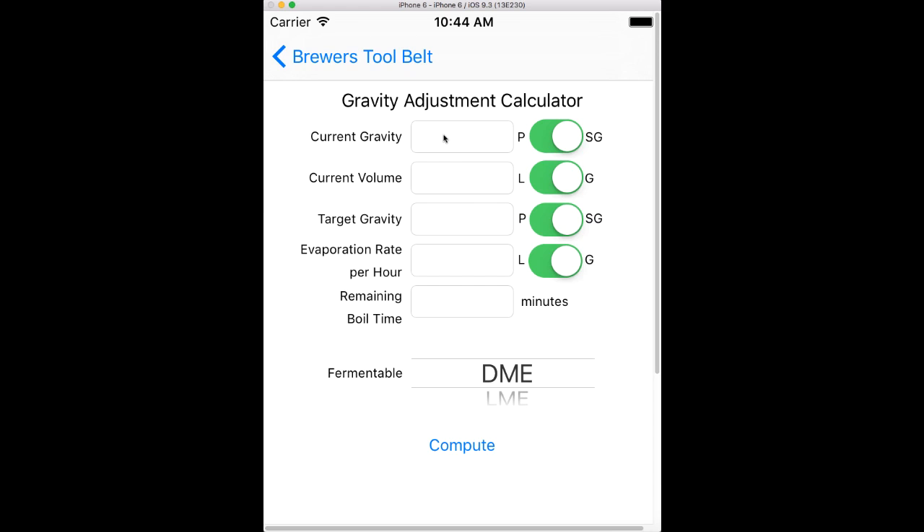So let's say I'm at the 60-minute boil and I've run off or I've added my DME or LME. I'm currently at 1052 — you can do Plato as well, so in any of these you can switch in between. And I'm currently at 7.5 gallons.